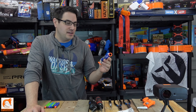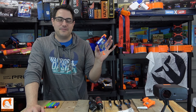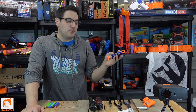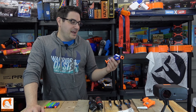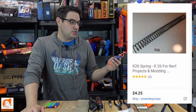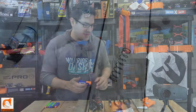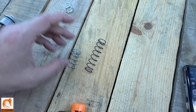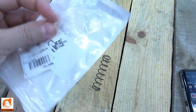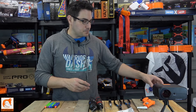I know these things have been out for years and there are a thousand and one modification videos out there, but I'm going to take you along my journey modifying one — removing as much of the air restrictor as I can and upgrading the spring. I've seen people try to fit a K26 in here but that was just too much, blowing heads off darts. So I went with a K19, K18, or K20 — supposedly two and a half times the stock spring — which should shoot around 90 fps, comparable to a Rival.